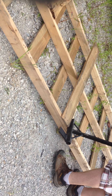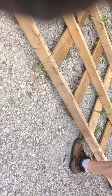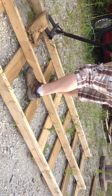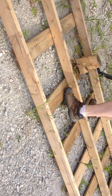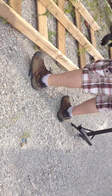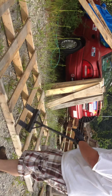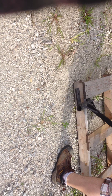One, two, three. See how he did that? Nice and easy. And now he's picking up the board and lifting it over so then he can get all the other pieces of wood on the other side.